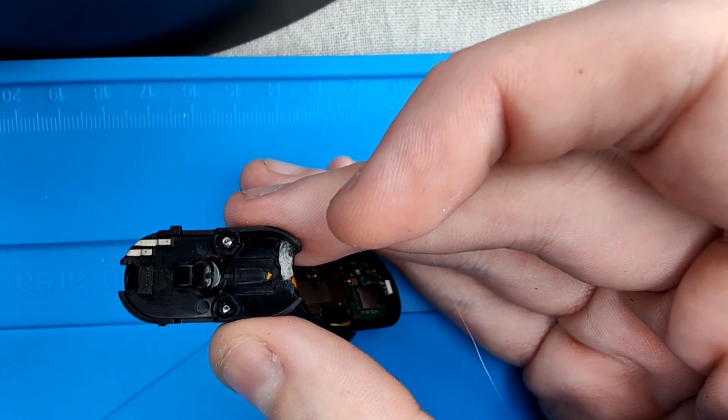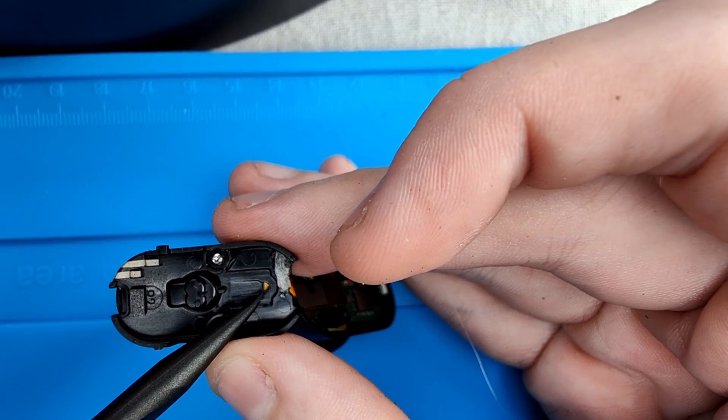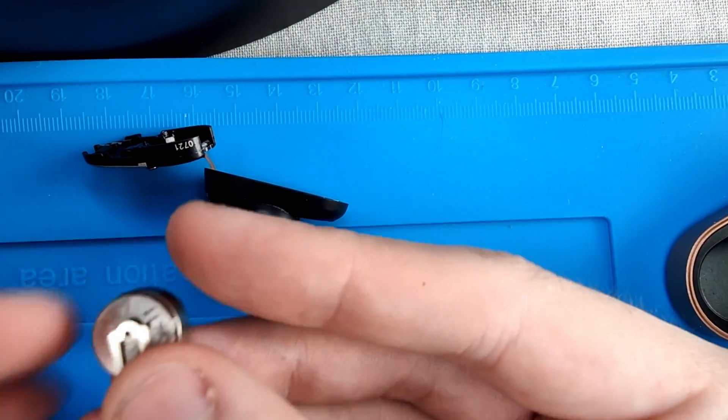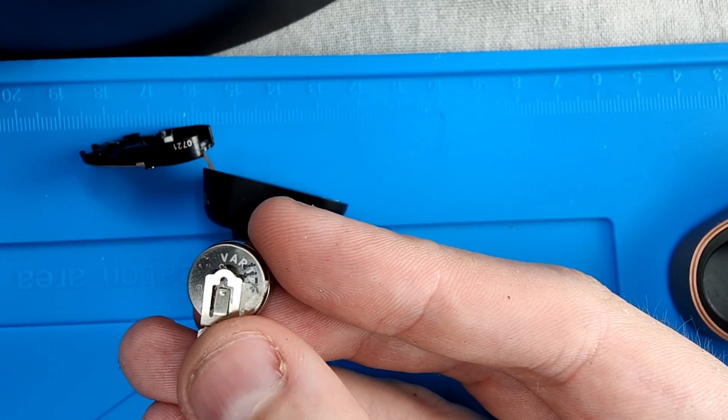Now that the battery has been removed, please pay attention to the plastic molding and the metal contact on the battery, as you'll need to perfectly align them when putting back the new battery. There is a little dot on the metal contact that you can use as a guide to put it back.